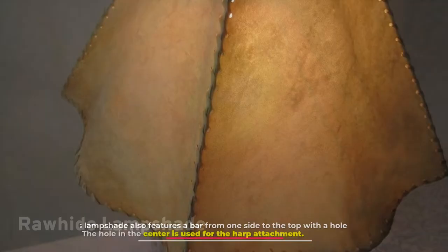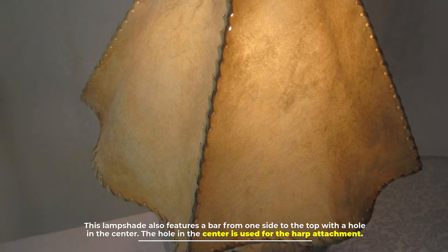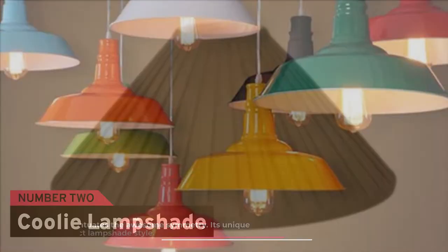Number one: rawhide lampshade. This lampshade features a bar from one side to the top with a hole in the center. The hole in the center is used for the harp attachment.